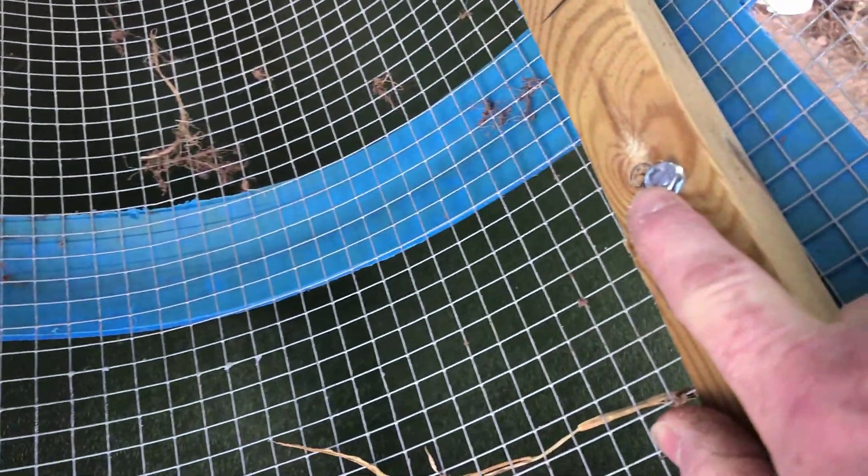I've trimmed off these bolts that were holding on these pieces of wood - there are two on each one, so I've trimmed them off.